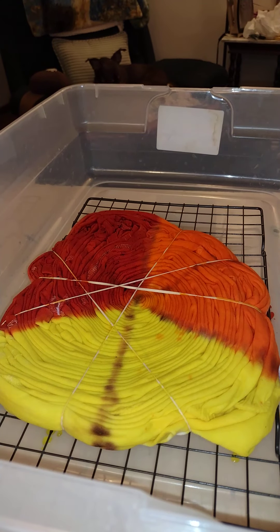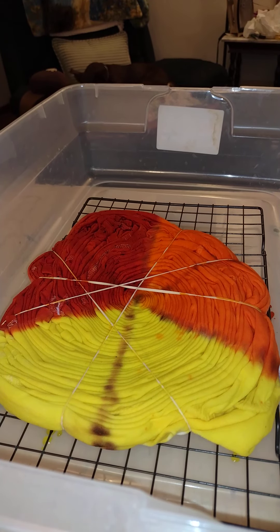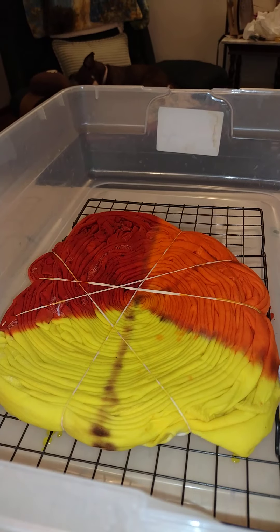I'm going to let that set for just a few minutes and soak in, then turn it over and apply the dye in the same pattern on the back. After that soaks for a few minutes,